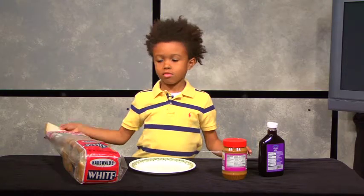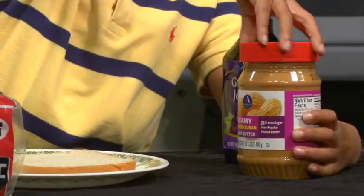First, we're going to pick up the bread. Next, we're going to get the peanut butter.